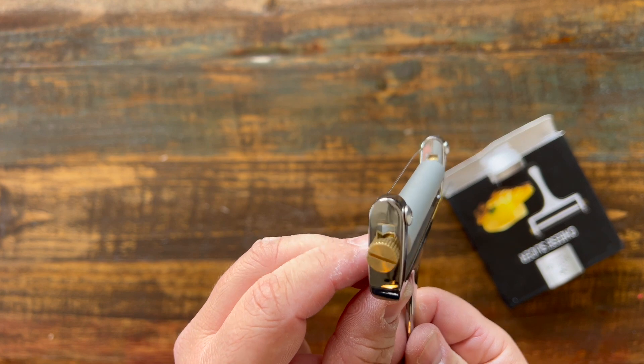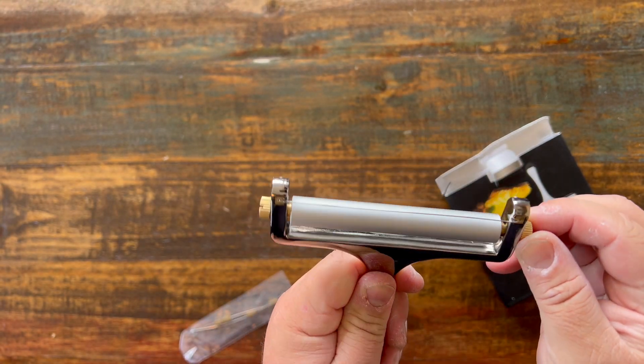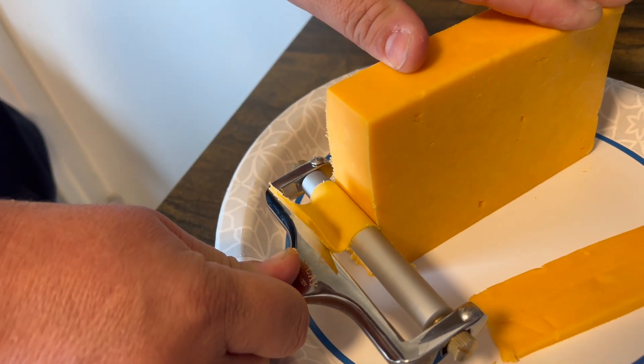You can see how thick the cheese slices are, but you can also unscrew these dials and bring them up to the size that you want. You can even cut them super, super thin going all the way up and have thin slices of cheese.